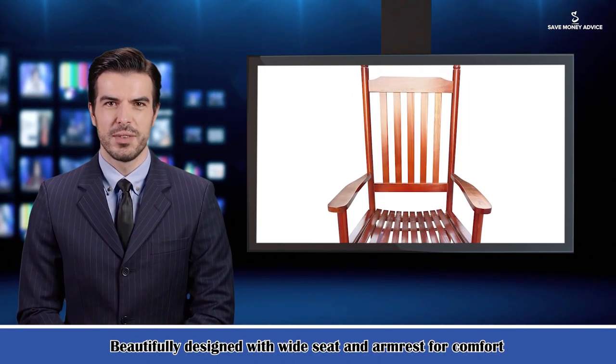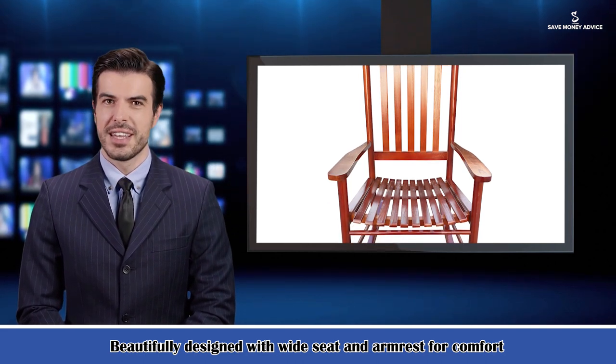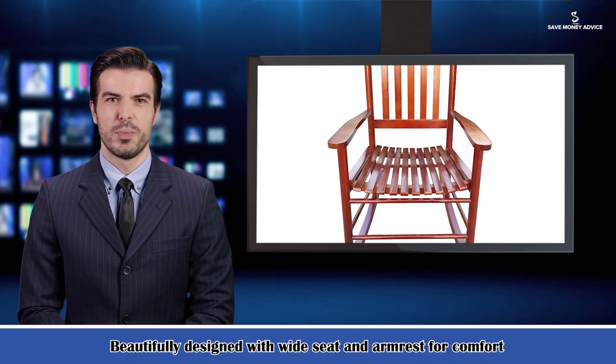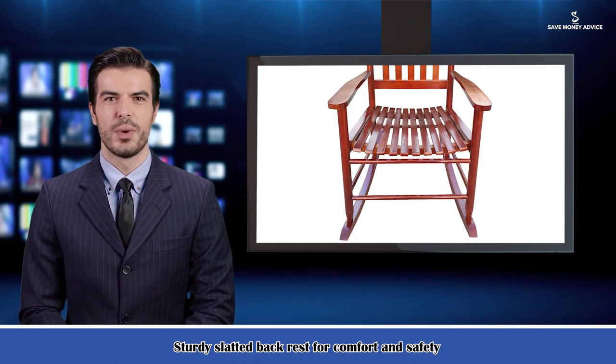The useful specifications are — Color: brown. Weight limit: 280 LBS. Dimensions: 24.5L x 32.85W x 45.25H. Gross weight: 22 LBS.